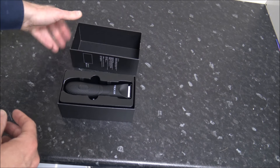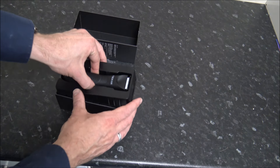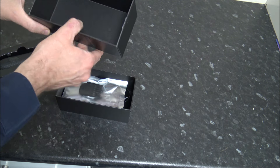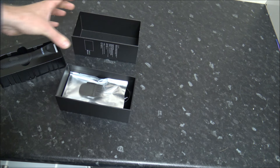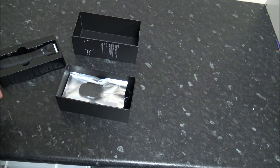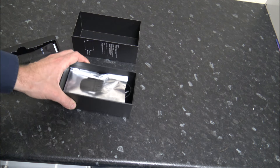First of all, we just need to get it unboxed. I know it doesn't mean a huge amount but I'm really impressed with the packaging - it's nice thick cardboard. I suppose that's a real advantage when it's in transport, so arriving to your house you know it will arrive safely.